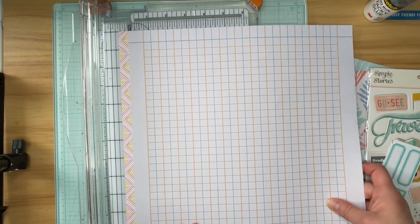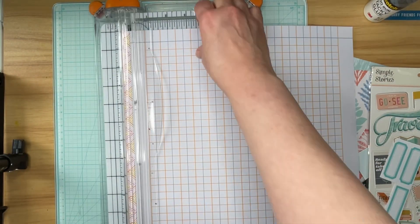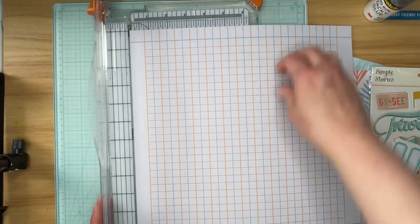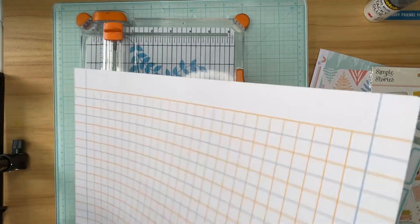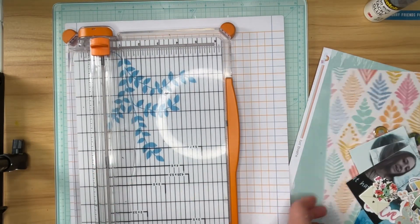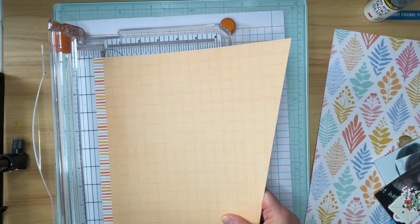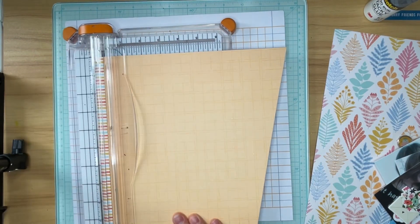I don't think I mentioned that I'm using one of my hoarded Hip Kit Club kits to create this layout, and I am going to be using their exclusive papers. This particular kit has exclusive embellishments as well as some Simple Stories embellishments in it, and I'm going to use a mixture of both.